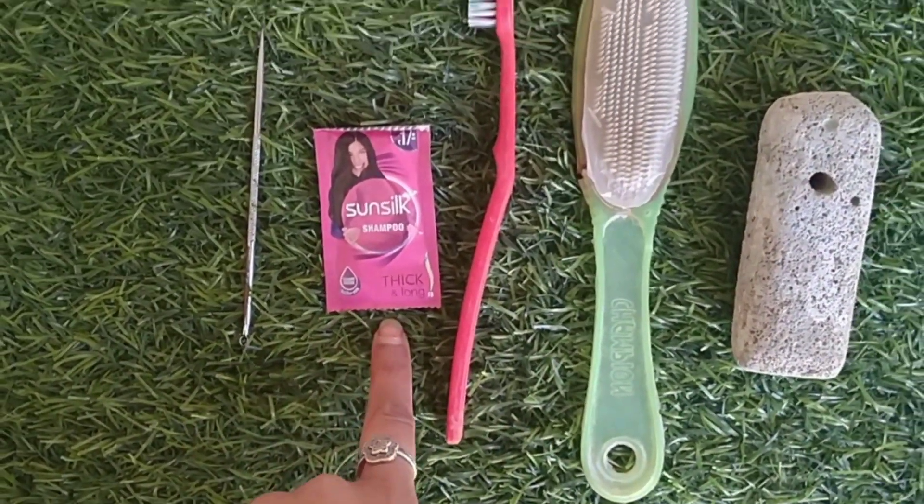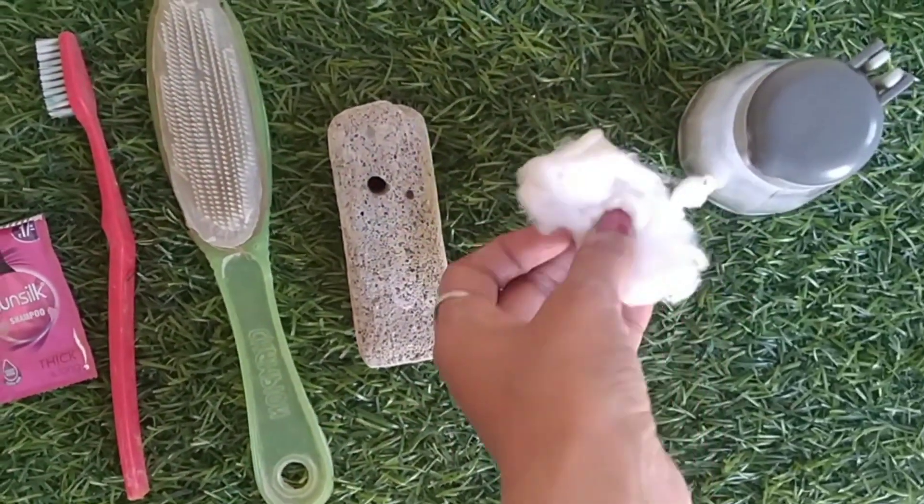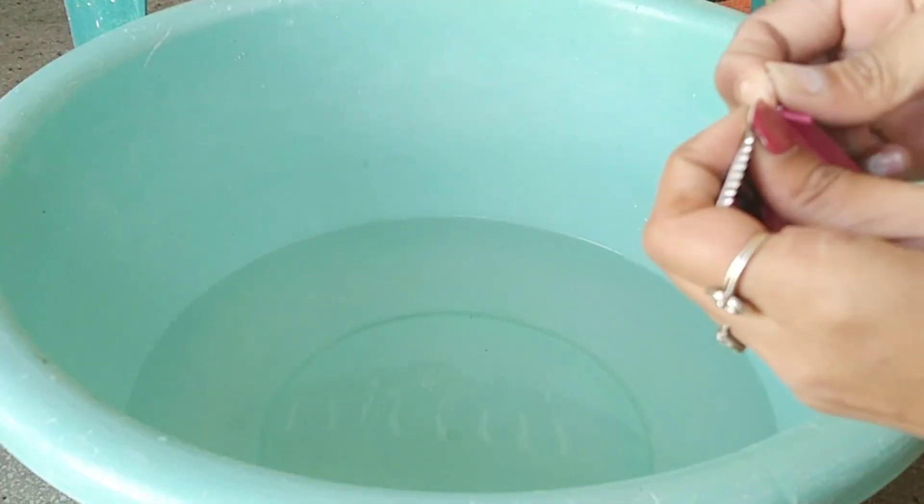So some things I have taken: shampoo, hair remover, brush, scrubber, pumice stone, and cotton. These are the basic things that you need.